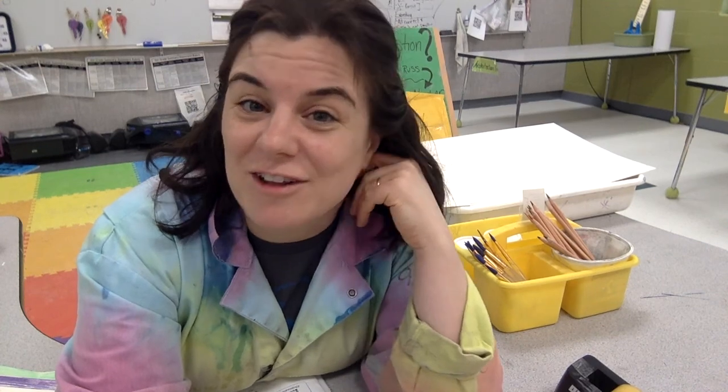Greetings learners, this is Ms. Russ and you are starting the Drawing Center Level F skill video. This is where we're going to find out that drawing and painting are actually extremely similar. I have a lot going on at my school today and we have some lovely music practice in the background, so let's get started.